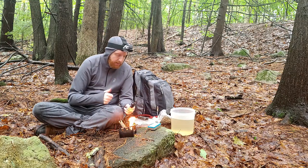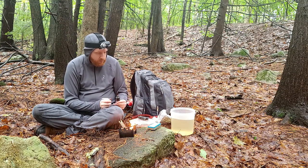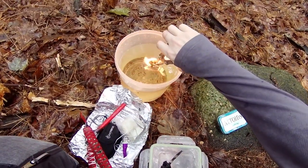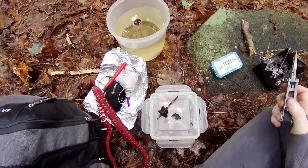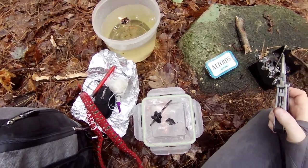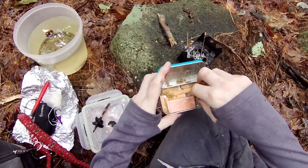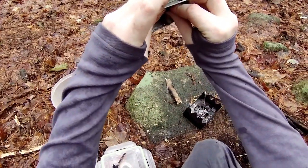I'm going to demonstrate the waterproofing once more by picking up the rest of it that's still flaming and dunking it right into the bucket I have full of water. As you can see, it burns and floats at the same time, making this very, very high-quality tinder. It's by far the best tinder I've ever used, and I've tried lots of different types. On top of that, it's cost-effective — not a super expensive item. I'll drain the rest from this tinder to show you how much was really in there.